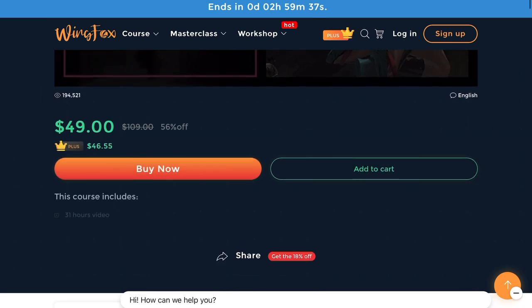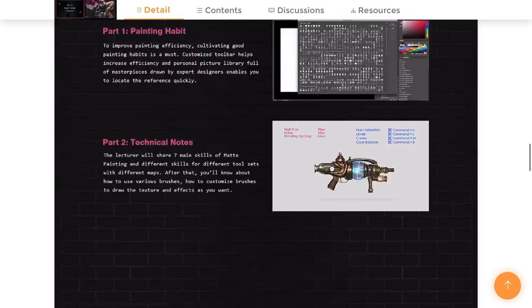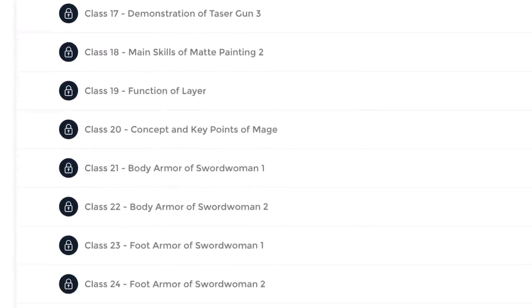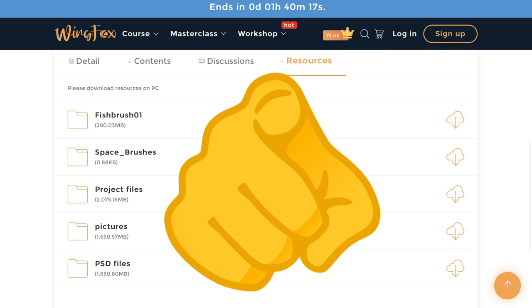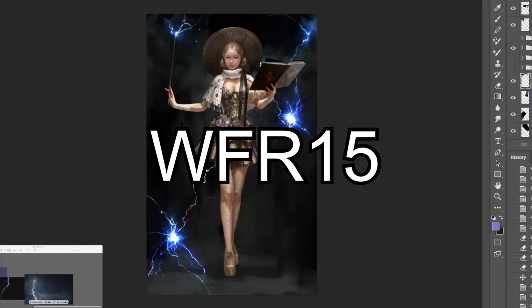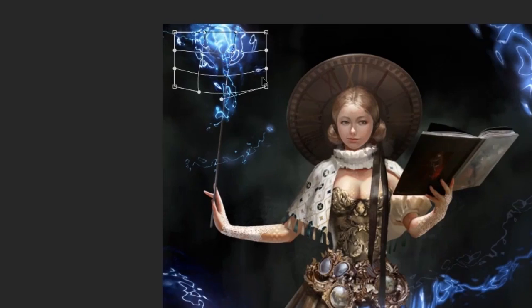One of the instructors is Fishman. He's a senior concept designer who will teach you how to level up your digital painting skills. His portfolio is wow — these are god-level artworks. But not to worry, his class is beginner-friendly. He will teach you from the very beginning and share his resources so you too can become an art god. Check out Wingfox, link in the description, and use coupon code WFR15 to get a discount on your purchase. Thank you, Wingfox, for sponsoring this video.